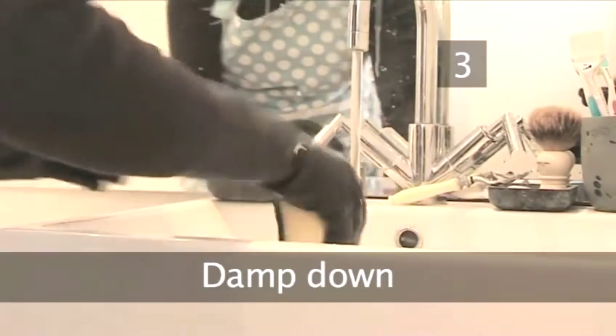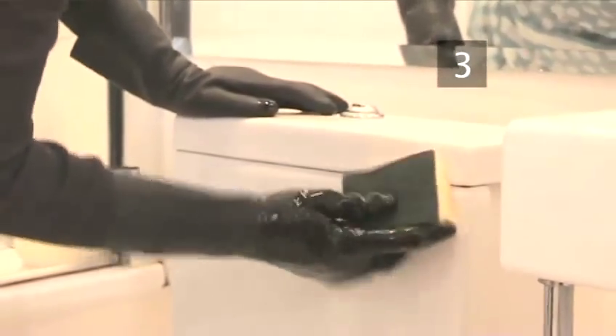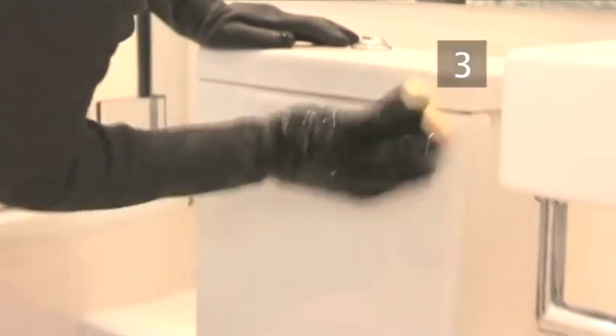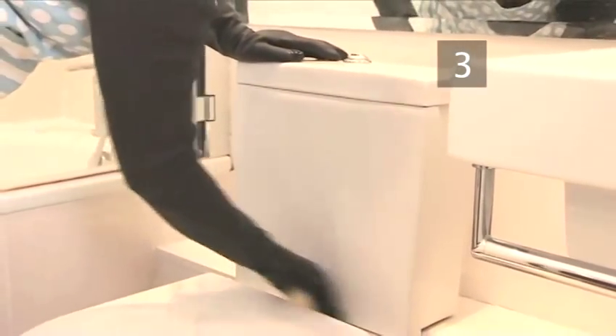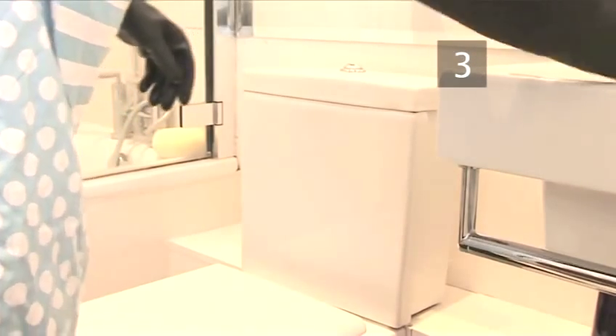Step 3: Damp down. Wet a household sponge with hot water. Use the soft side to wipe around the cistern, lid, seat and base of the toilet. This removes any dust, dampens any stains and helps the cleaning product disperse.